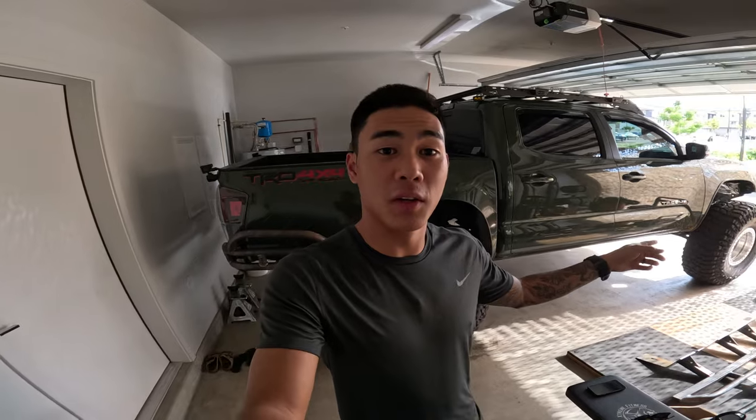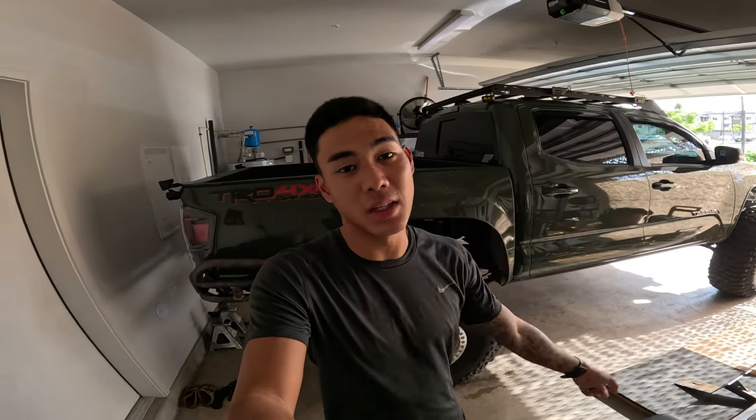What's going on fam? Welcome back to the channel. I hope you all been well. So we got the truck back on the ground — we have the rear suspension done and we have the front suspension from Marlin Crawler, the RCLT HD kit.